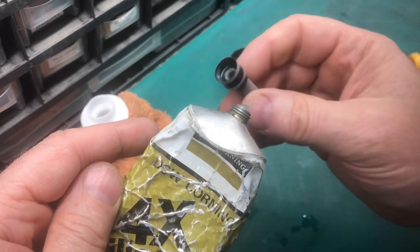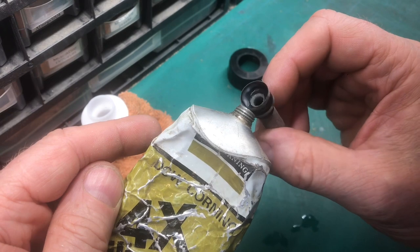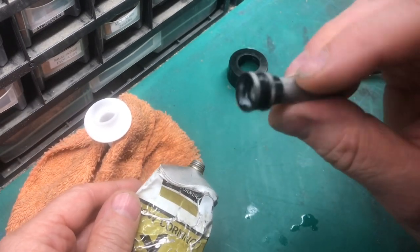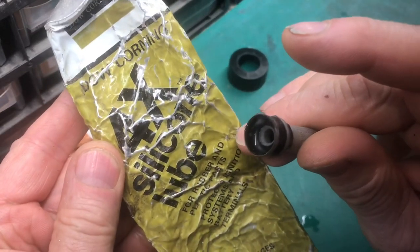Put a dab of silicone grease on the plunger. It has to be silicone grease — if it's regular grease that's petroleum-based, that'll eat the plastic, because plastic is petroleum-based, so it has to be silicone.